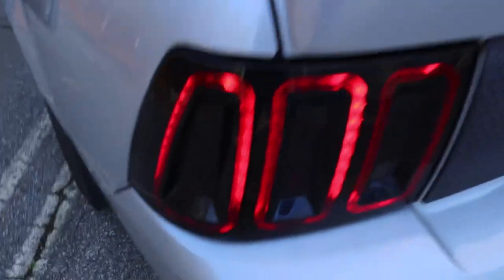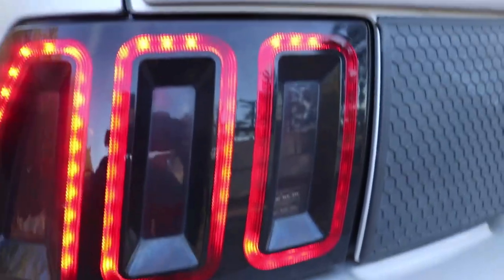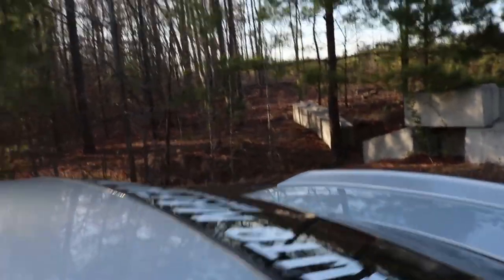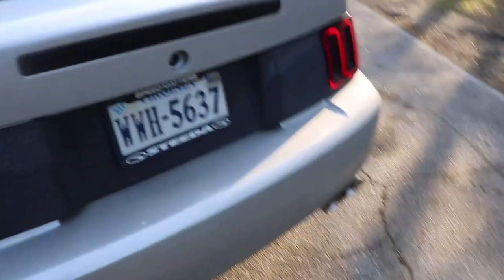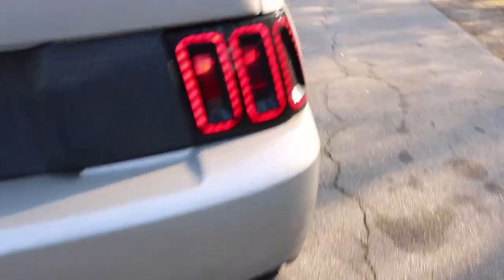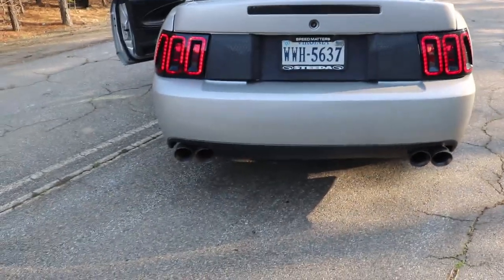I also have the SCT tuner — you guys should definitely pick up one of those. It's a very budget-friendly mod and probably the best mod besides exterior that you can pick up that is worth the price. Here are the LED taillights in the daytime — I think they look damn good. I think Raxiom did a pretty good job on these. I'll even turn on the flashers for you guys so you can see what's going on. That's the turn signal on the right side — from a distance it looks really good, especially at night.